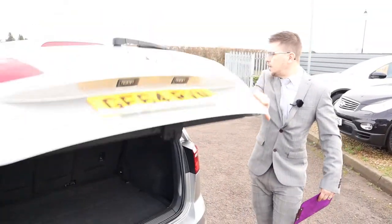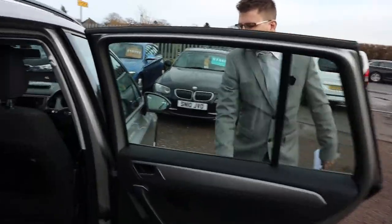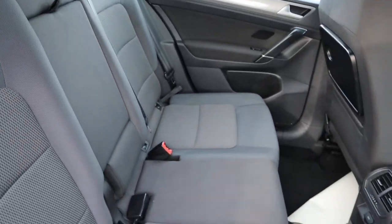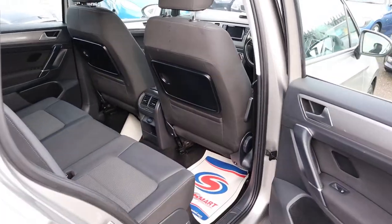Inside the car itself, there's a two-tone interior, a centre armrest for your passengers, isofix — amazing condition. Those seats can be moved and folded as well.